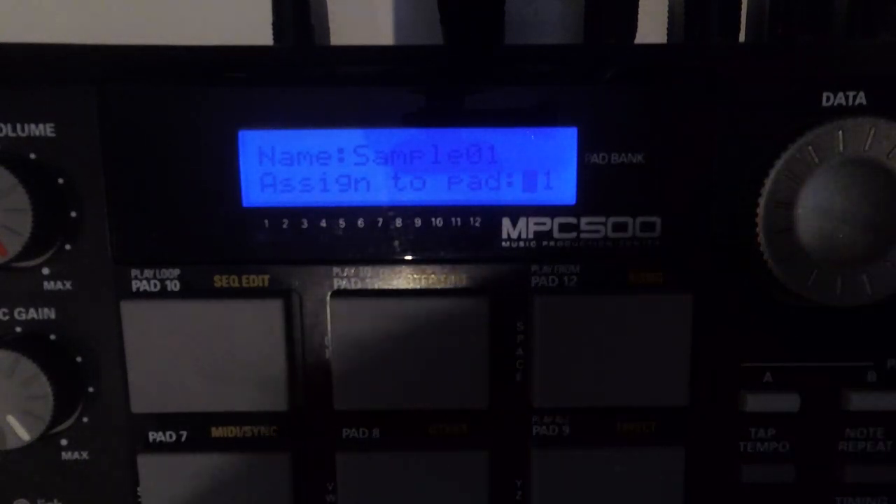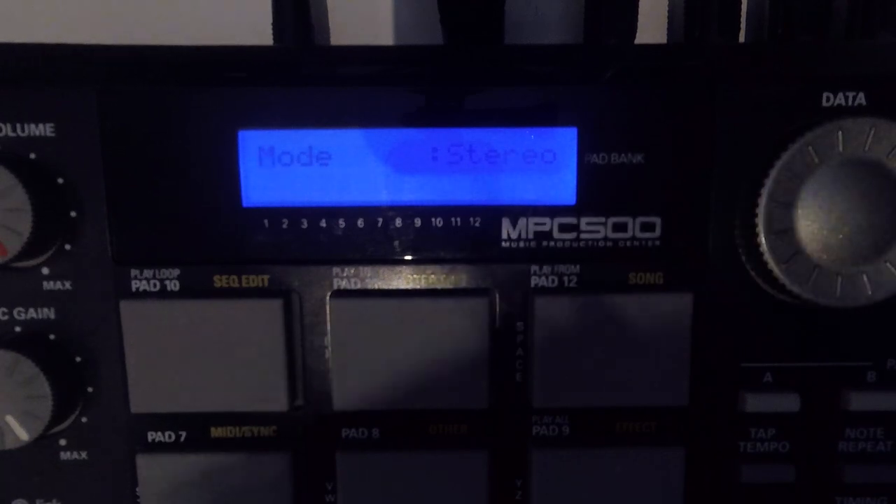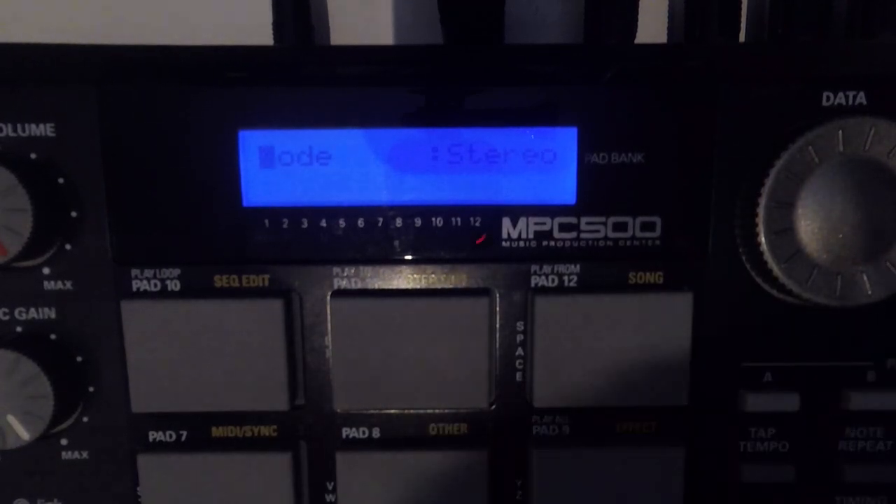We'll just assign it to the first pad because it's a new project and that pad is available. Press do it. Now once you've recorded your sample you can either go and record a second bit or you can back out and come into your sequence.